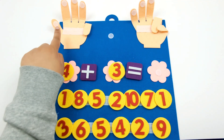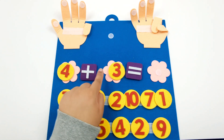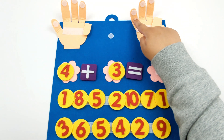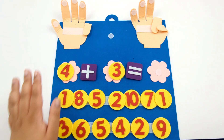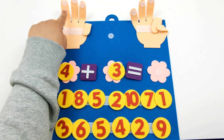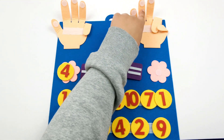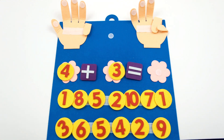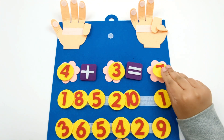So now we have 4 fingers up on this hand plus 3 — we opened up 3 more fingers on this hand. Now let's count how many fingers we have up all together: 1, 2, 3, 4, 5, 6, 7. So now we know that 4 plus 3 equals 7.